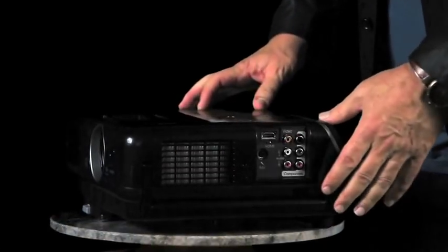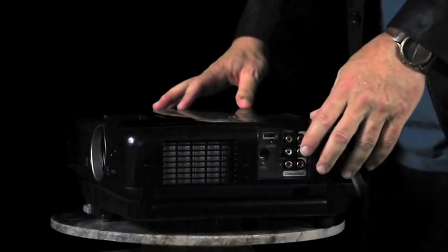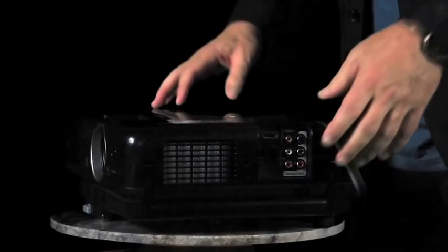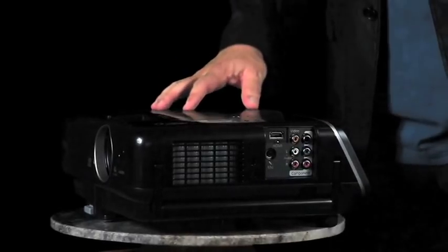There's also a simple control panel on the top. Now to the side. Just past the filter, hidden behind a removable cover are most of the inputs: HDMI, composite video, component video, and audio inputs. As a bonus, there's a microphone input. Think karaoke machine.